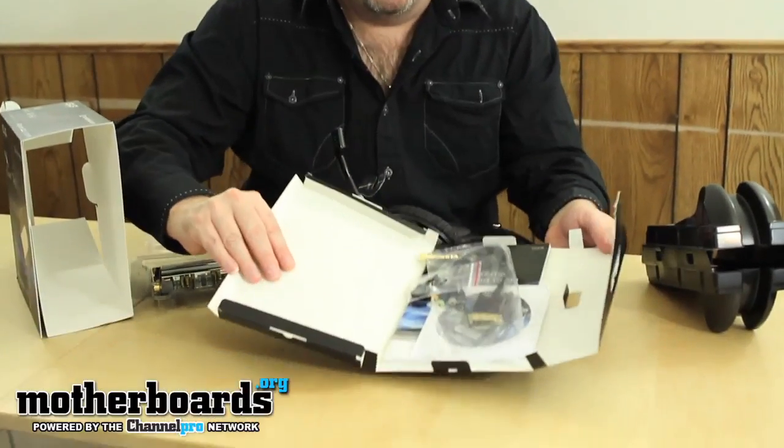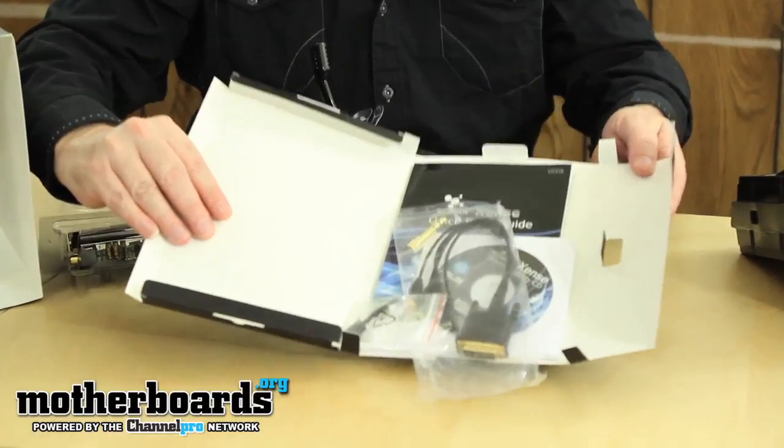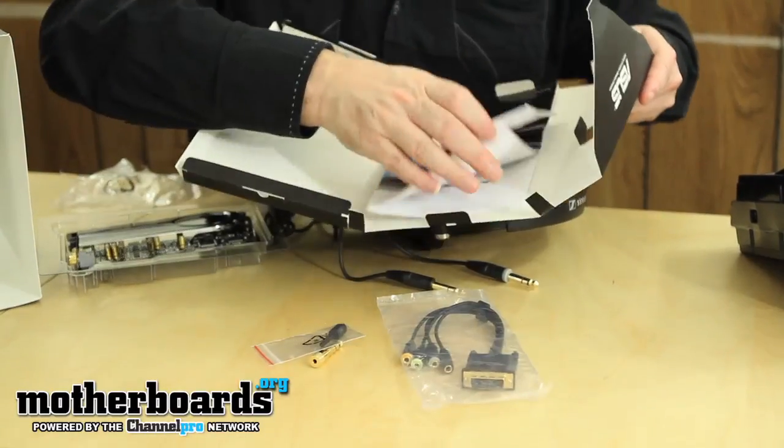They feel pretty good. Over here is the combination package of the extra stuff. Let me bring it up and take a look at it — I'll go ahead and just dump it out on the table so we can take a quick look.